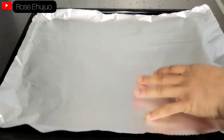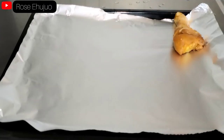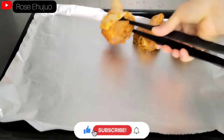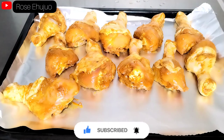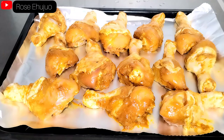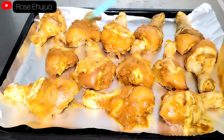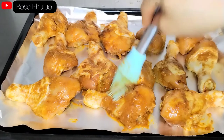This is 30 minutes later — look at our marinated chicken! I have an oven tray with foil lined on it, and I will go ahead and transfer the chicken to the oven tray and get it ready to be baked. I'll be using a brush to rub all the sauce on the chicken, and I'll also be rubbing a little bit of oil on them.